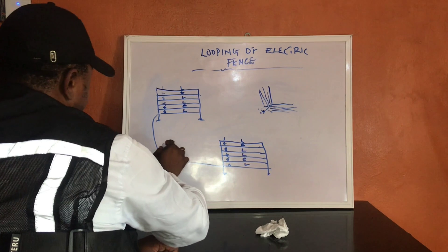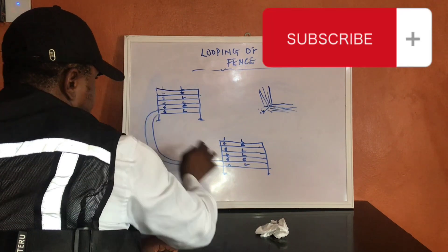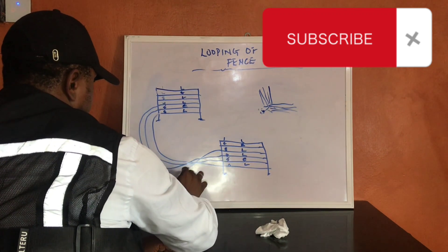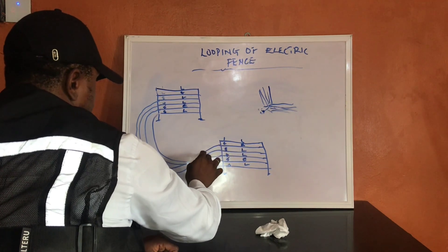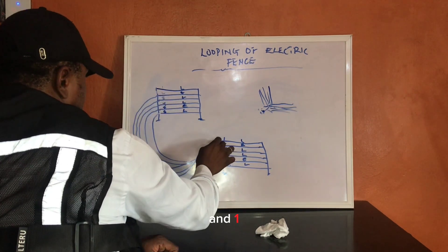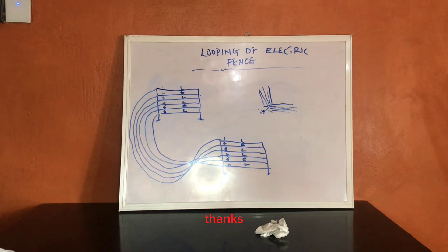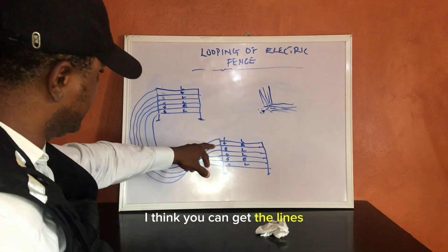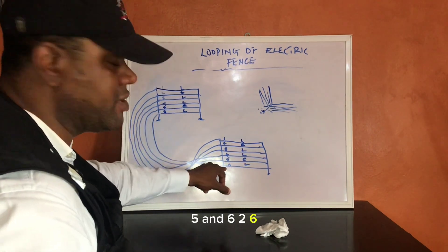Connecting six to six, five to five, four to four, three to three, two to two, and one to one. So the lines of connection are: one to one, two to two, three to three, four to four, five to five, and six to six. This means we've looped this part of the fence to the other side.